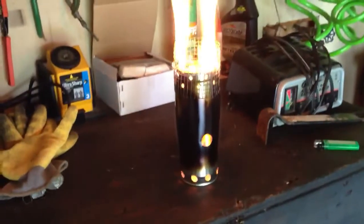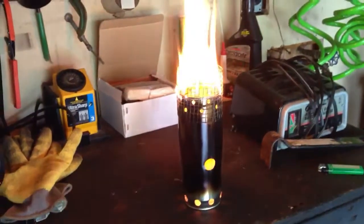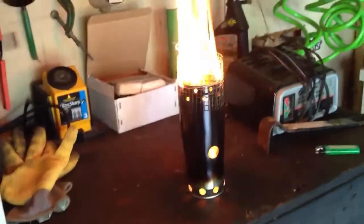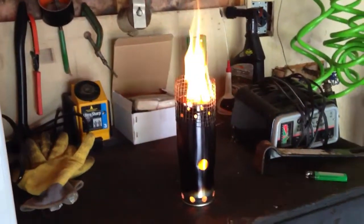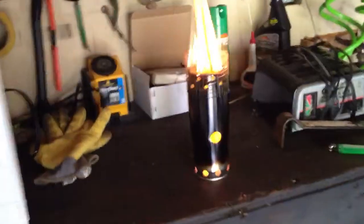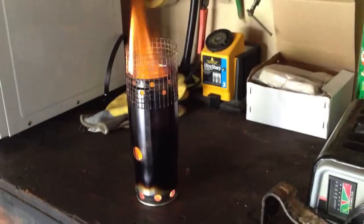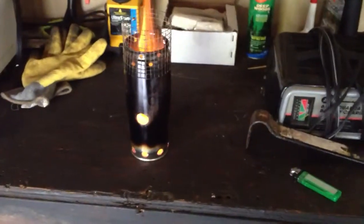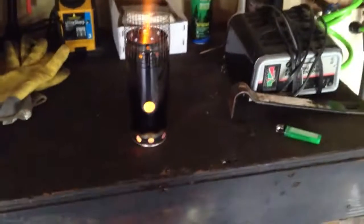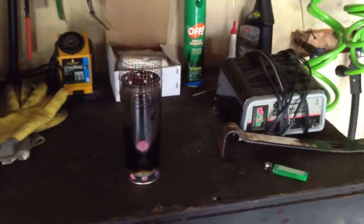So much for aluminum. That's just a little bit of alcohol on the bottom of this. I imagine if you burned it with some wood, it's going to do the same idea. You could use a little bit of alcohol on the bottom to light the wood.